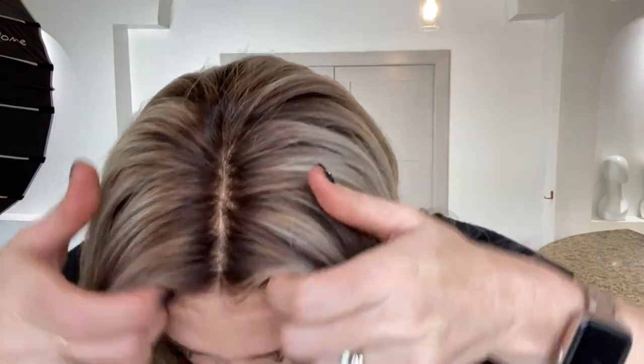Hey everybody, it's Rachel here with Gardo Wigs. Right now I have on a fully hand-tied Gardo Deluxe Mono Top lace front. This is a double monotop with a lace front. It is a small cap.